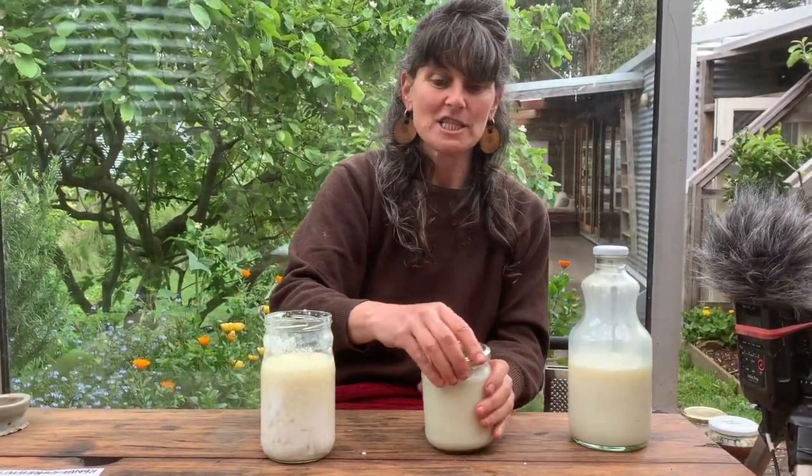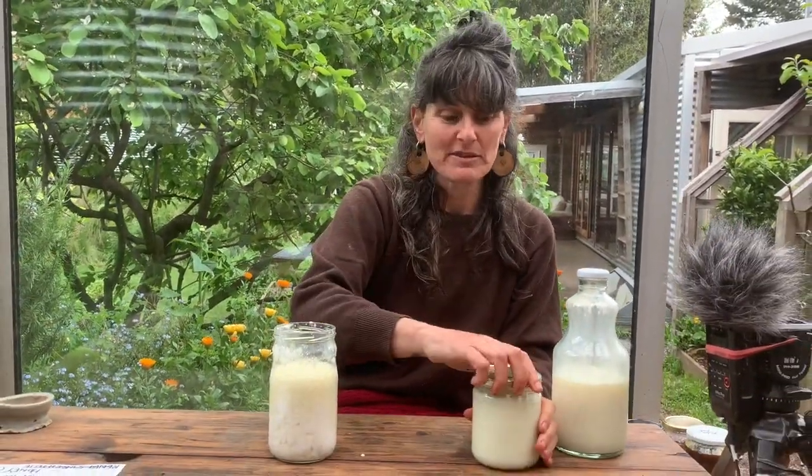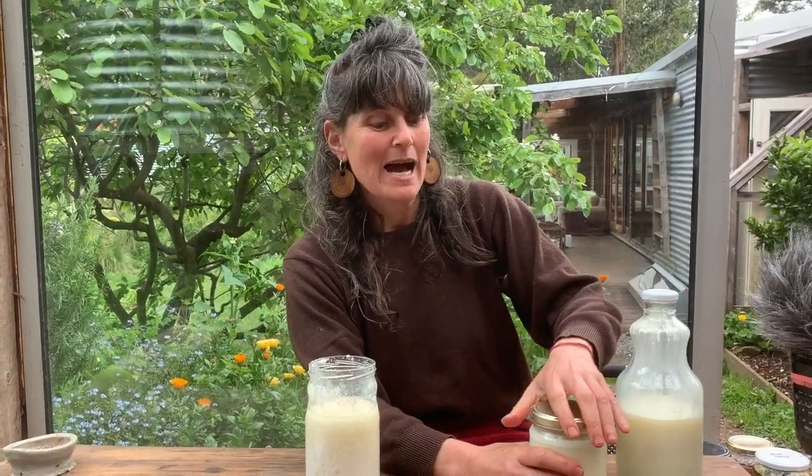Because the grains will rise to the top, every so often give it a bit of a shake, or put a spoon in and give it a stir. It is a ferment so it will need burping if you put the lid on. After about 24 hours sitting on our fermenting table in our warm kitchen, I'll burp it to release the carbon dioxide. If it's not fully fermented yet, I'll put the lid back on and set it aside.